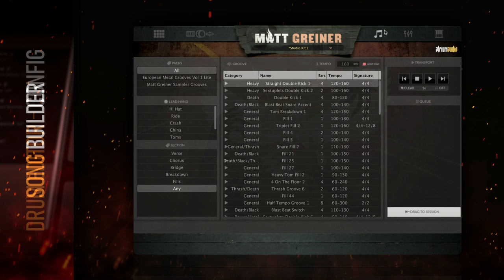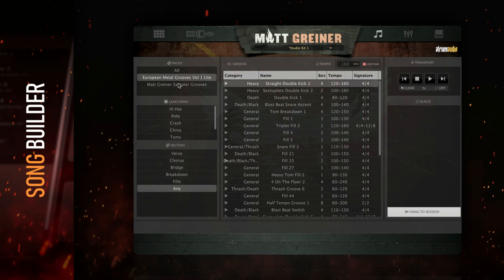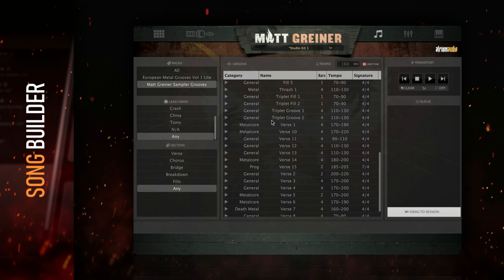Now let's move on to the Song Builder. This tab contains tons of Matt's own MIDI performances for use in your music. If you have any previous Drumforge samplers, their MIDI grooves will be located in the packs section here. Each groove is categorized by which cymbal the leading hand is on and which section of the song it's suggested for. This is awesome if you need something like a hi-hat dominant drum part for a breakdown. Set both categories to any to see the full list of grooves.